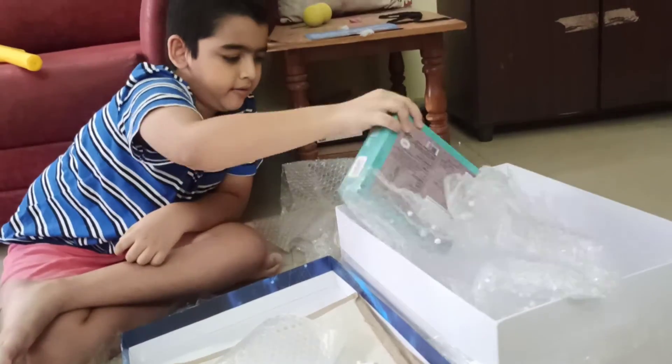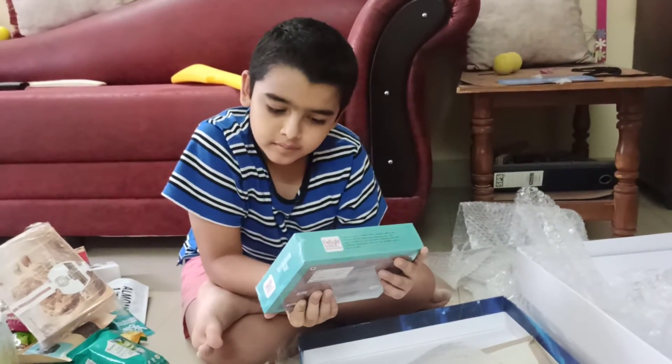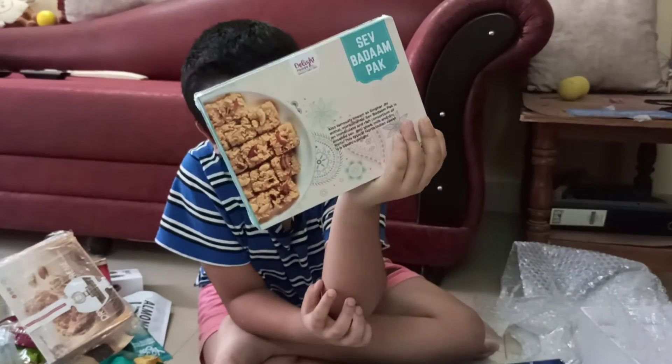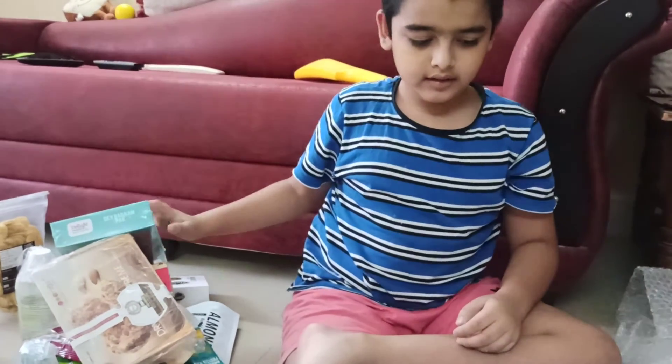The last one we have is Badam. I think this is nice and so that's the last one.